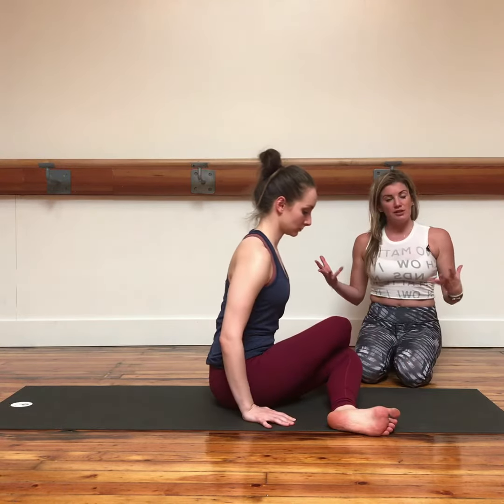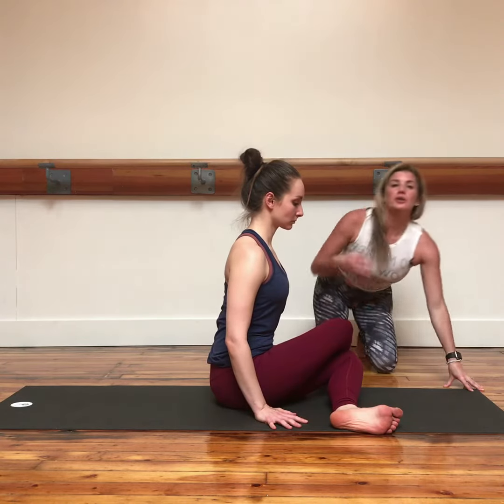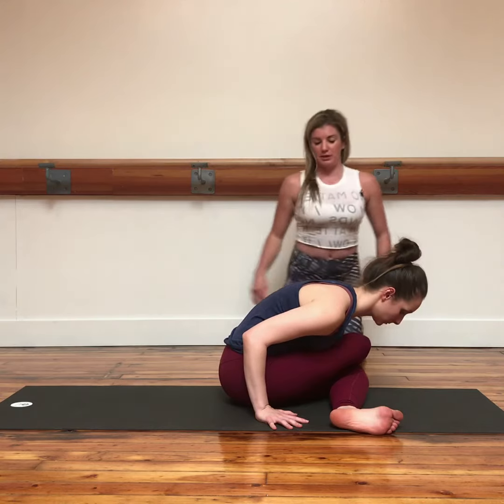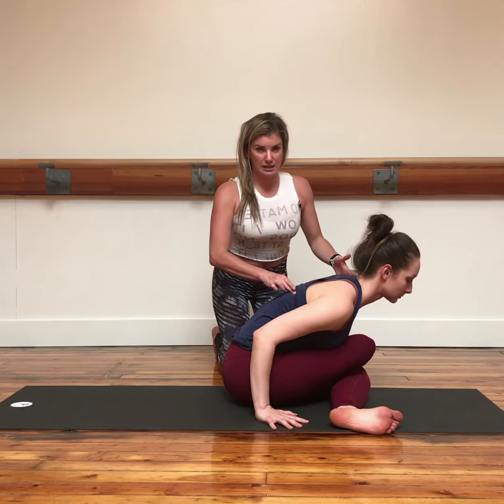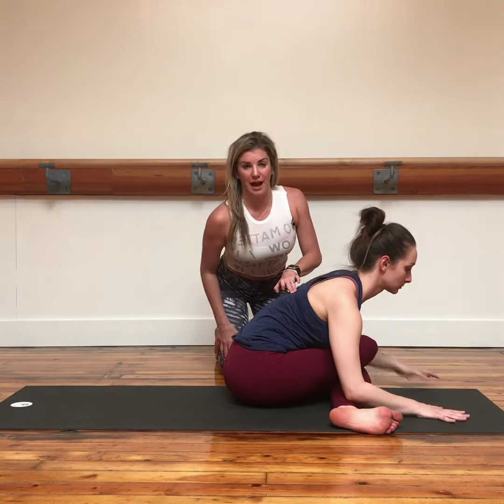The ankles will be flexed to protect the knees, and then in either of those postures you can instruct your students to forward fold. To deepen the stretch, you can think of the upper back pressing into the body and reaching forward. This will give more of a stretch on the outer hips.